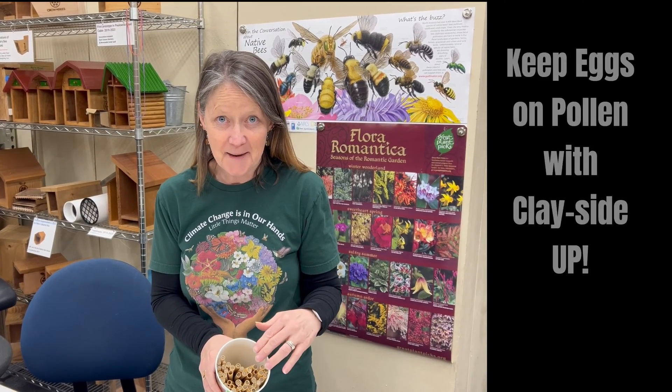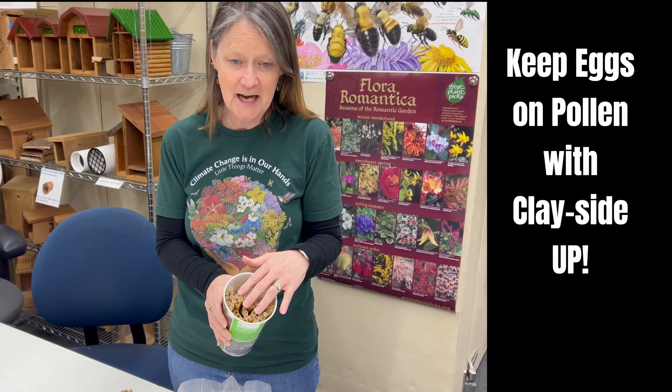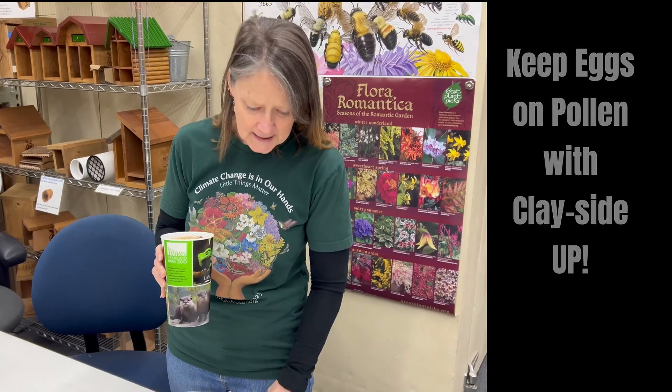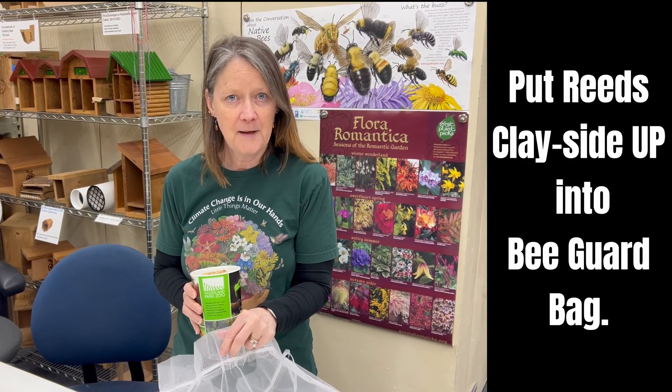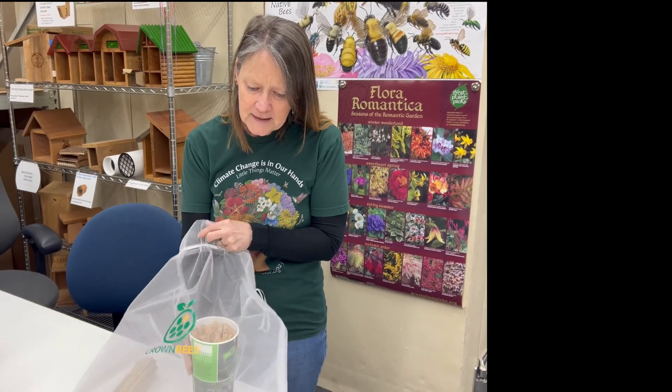Now that I've collected my wreaths with the clay ends up, what I'm going to do is go ahead and put them in a bee guard bag. We want to keep them safe from any kind of pests or predators, and then I'm going to set this